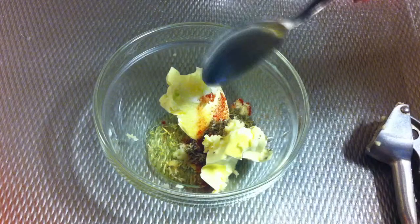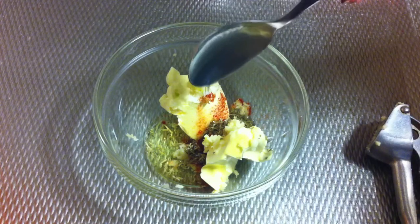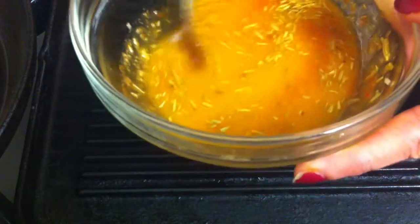This is gonna go in the microwave for about 30 seconds. Here I've got the grill pan and it's already hot, and the marinade is ready. I put a little bit on the pan like this.